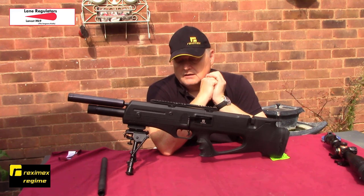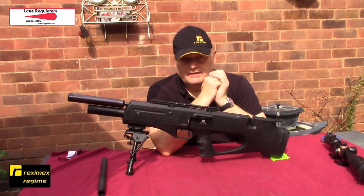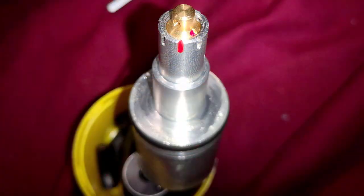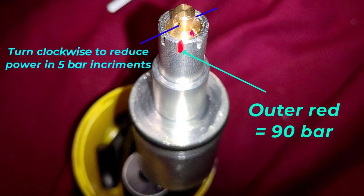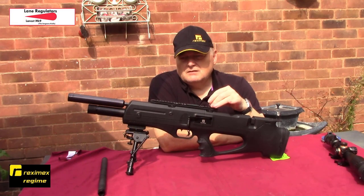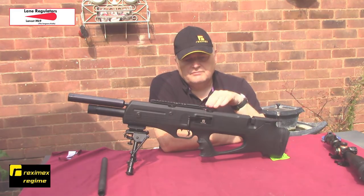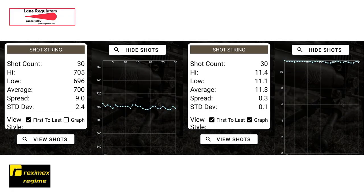I had to play around a lot with the regulator as well. It came set at 90 bar, but to get it right down to legal usable limits I set the regulator to 57 bar. In the end with .177 I'm now getting about 200 shots. I did a test with one particular pellet - I'll put it on screen - 45 shots gave a 9 feet per second spread, about 10fps, with about 2.5 standard deviation. It's shooting really well now.